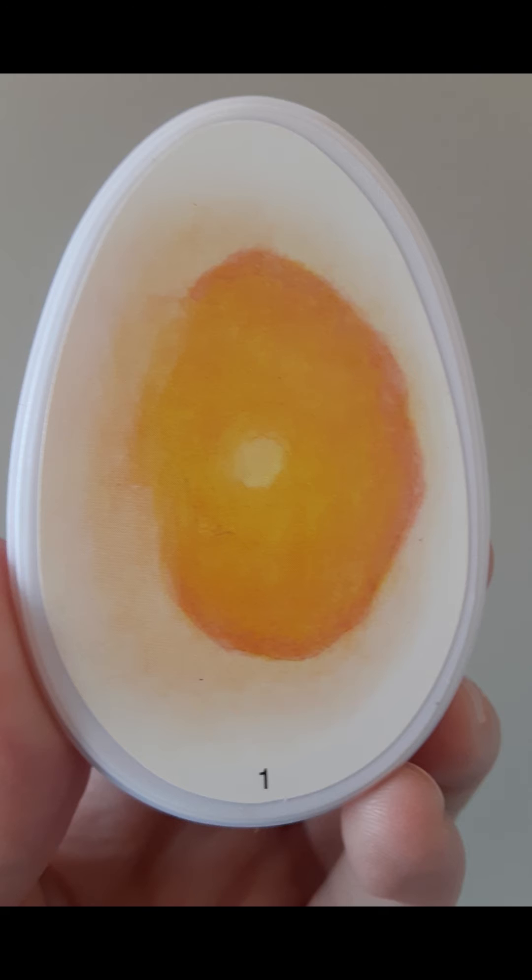In this image we see a display egg that has an illustration or a drawing that shows what the inside of an egg would look like on day one of our incubation.